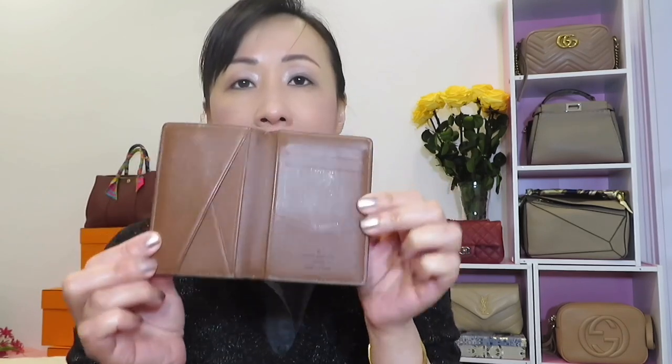The pocket organizer comes in many different prints and materials. The cheapest one is $350 and it goes up depending on the material — you can check online. For the features: when you open the pocket organizer you will see a pocket here, one on each side, and one more on the other side. There are also three credit card slots, and the back has one more pocket, so total is five pockets and three credit card slots.